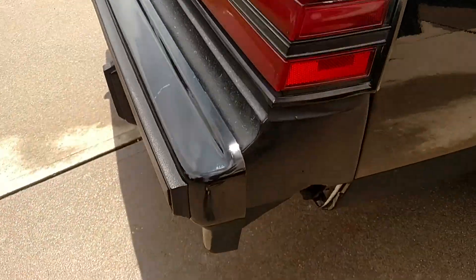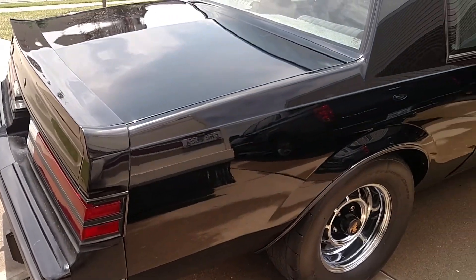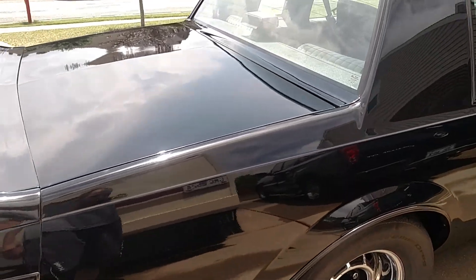Bumper fillers need to be replaced. This one finally fell off on the highway the other day. I have brand new full bumper fillers for the front — I just need to get the rear one still. The rear is $400.